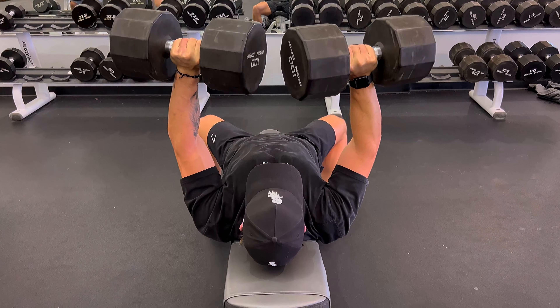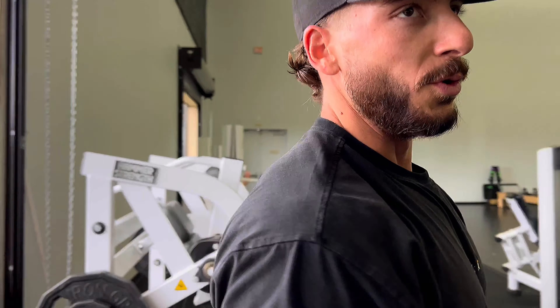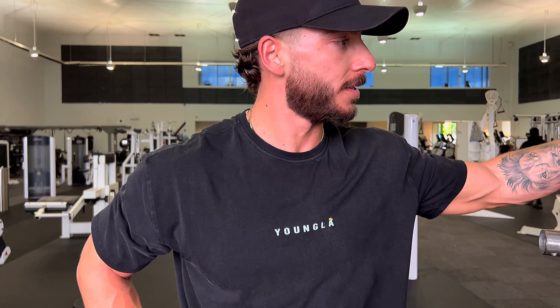Alright, doing something we don't normally do today — the decline hammer. We're gonna start on the isolateral press, decline to incline. Usually it would be incline to decline because decline is typically easier, but I'm gonna make it a little harder today since it's not as intense of a workout.